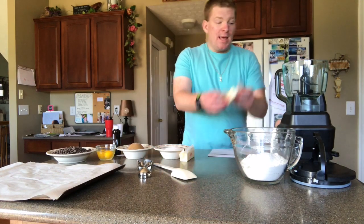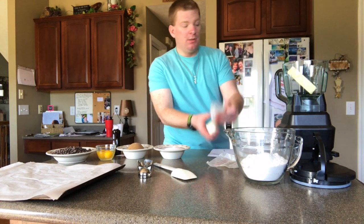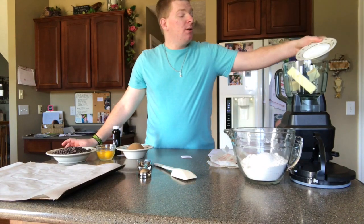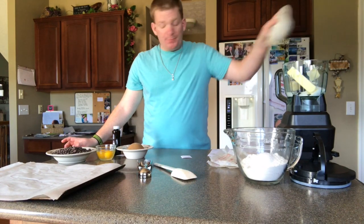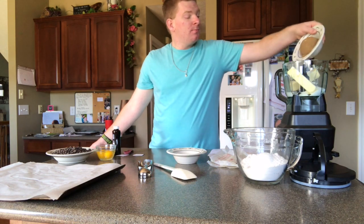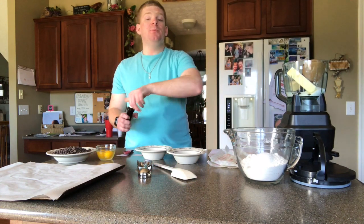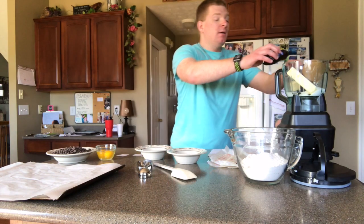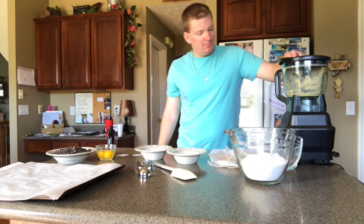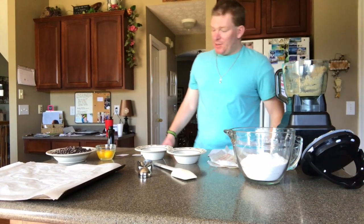Now we're gonna add the butter to the mixer, then we're adding the sugars and the teaspoon of vanilla, and then we're gonna blend that until creamy. Alright, our dough is nice and creamy.